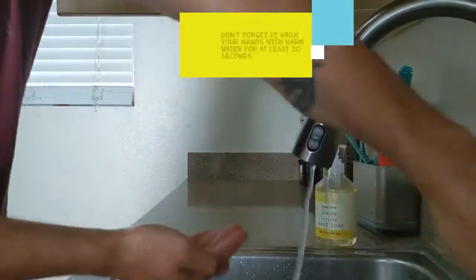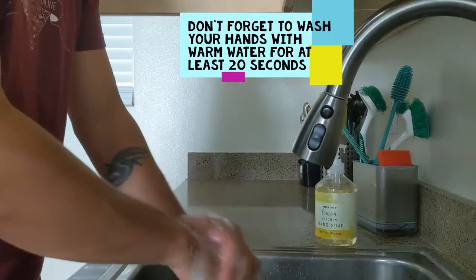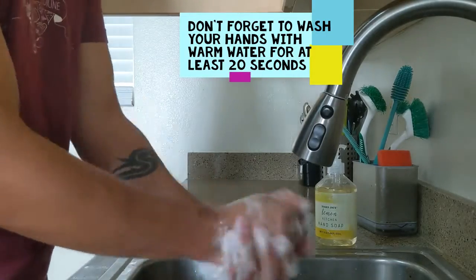Always remember to wash your hands with warm water. You should wash them long enough to be able to sing the happy birthday song twice.